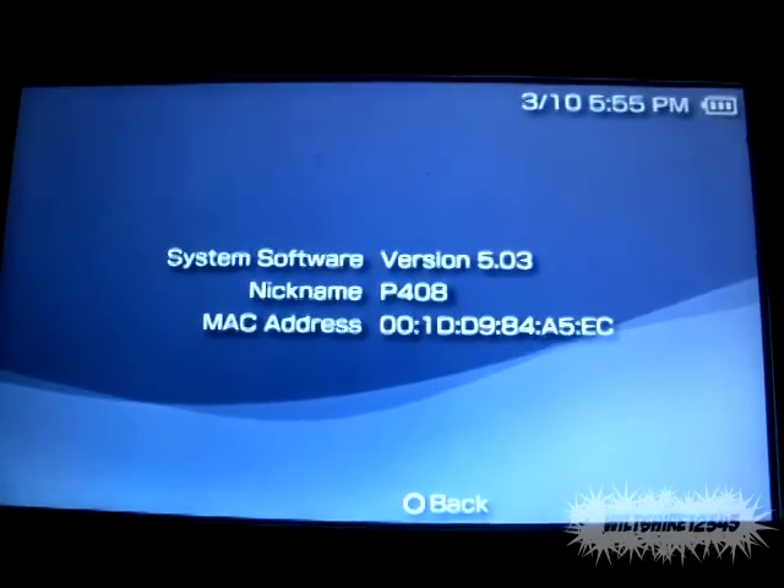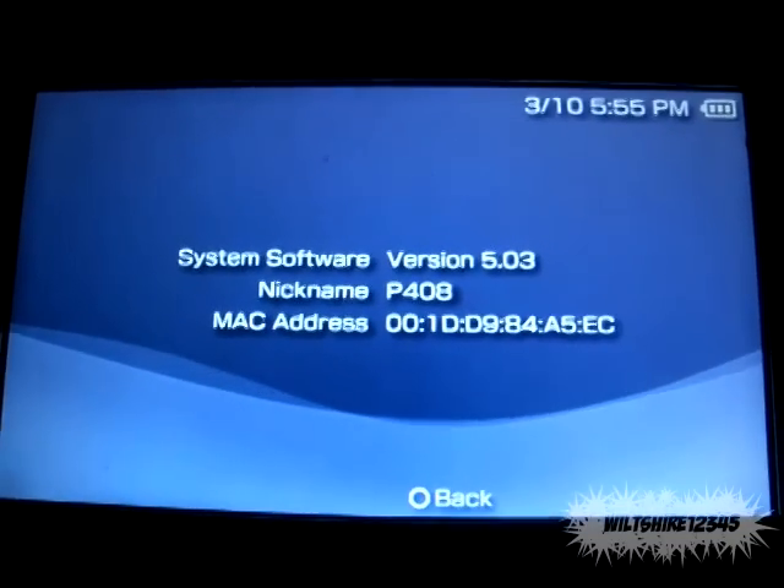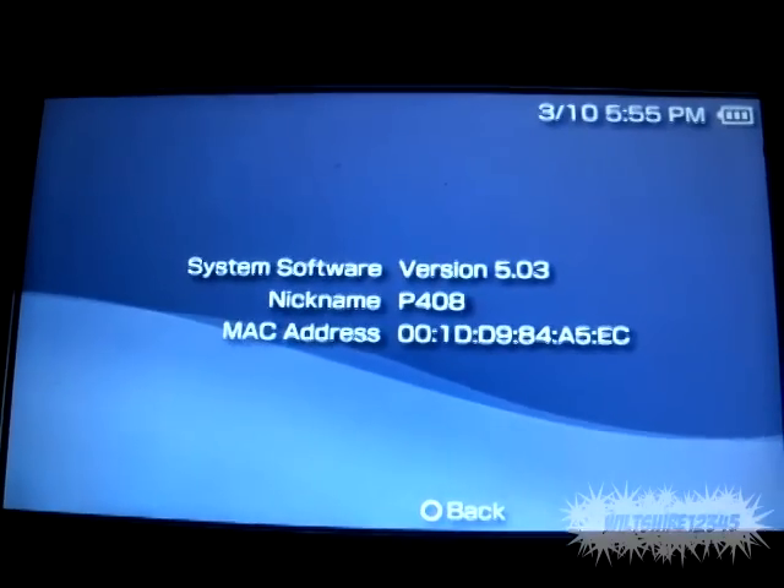What's going on YouTube people, it's Wiltshire12345 once again, and I'm going to show you guys how to keep your custom firmware on your unhackable PSPs, which would be the TA-88v3 motherboard slim and the PSP3000.